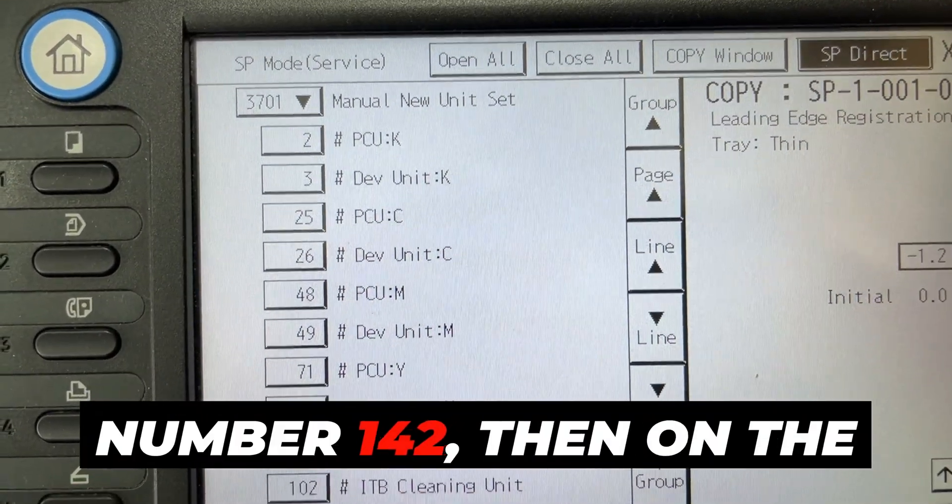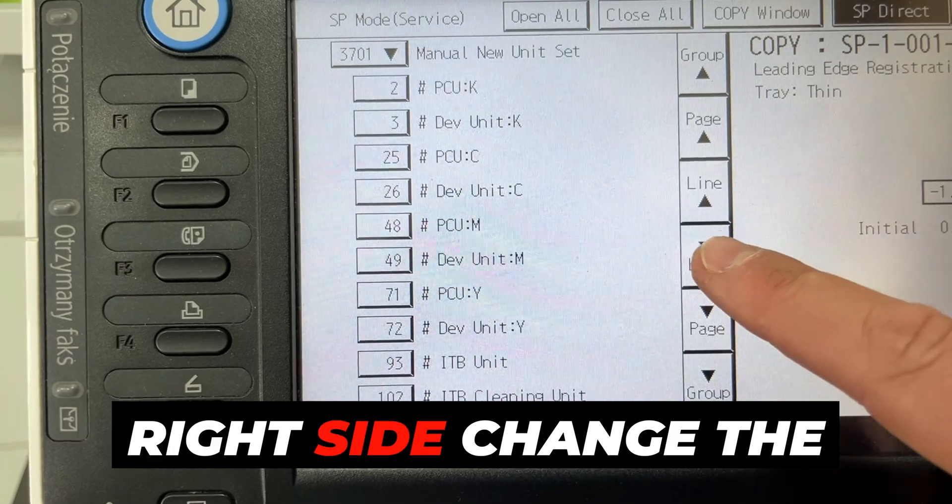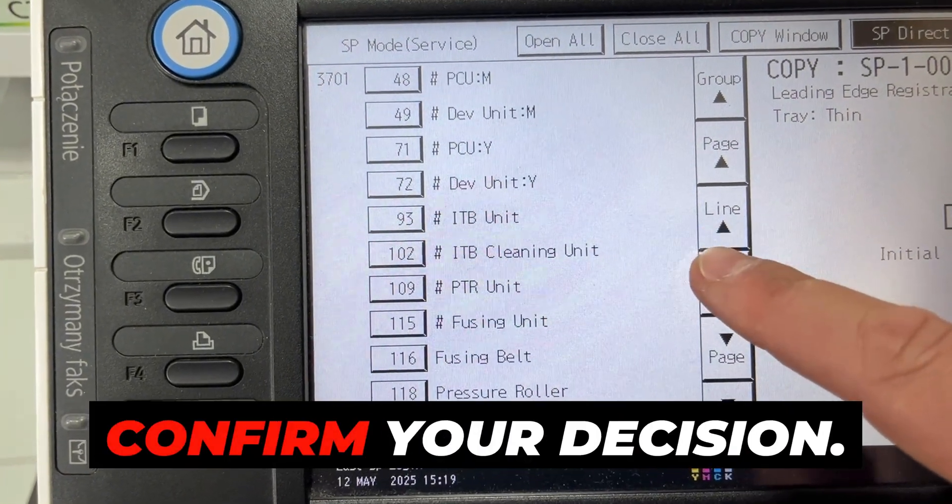Find and press the number 142, then on the right side change the number 0 to 1 and press NALAR to confirm your decision.